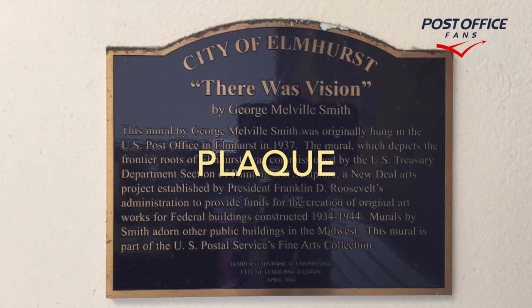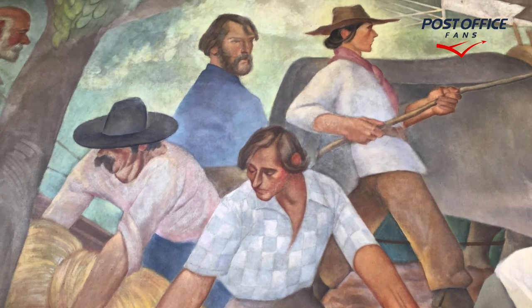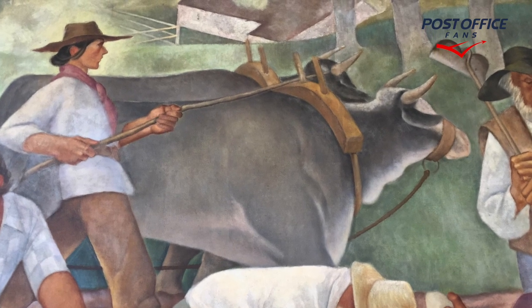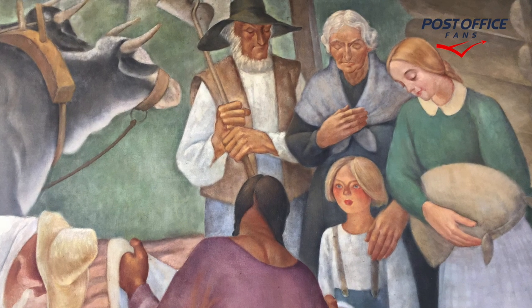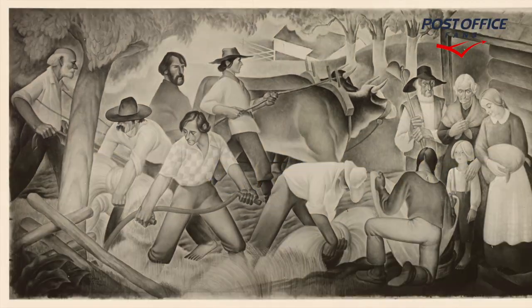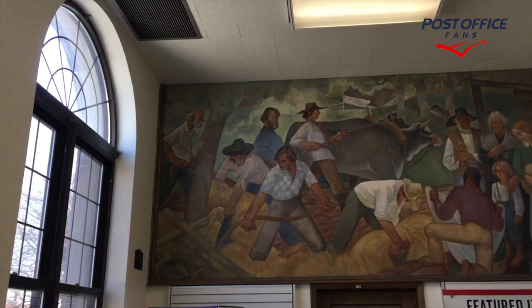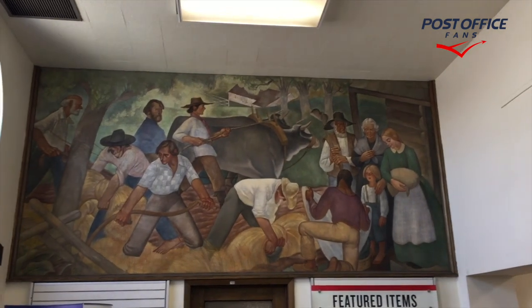There is also a plaque in the lobby. 'There Was Vision' is the title of the mural, by George Melville Smith. Here we're seeing some more detailed views of the mural. This is the original black-and-white photograph taken when the artist completed it, and here's a better look at that original black-and-white photograph. George Melville Smith is the artist, and this is inside the lobby of the Elmhurst, Illinois Post Office.